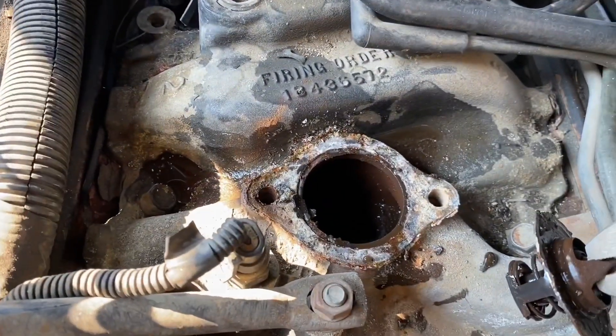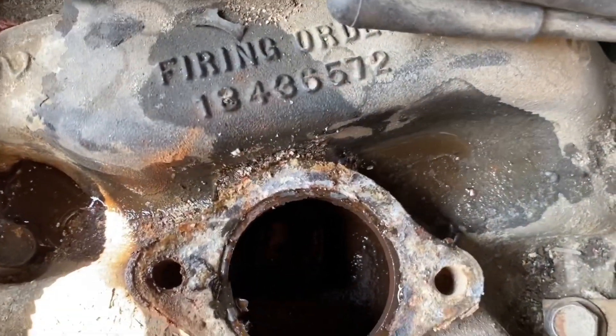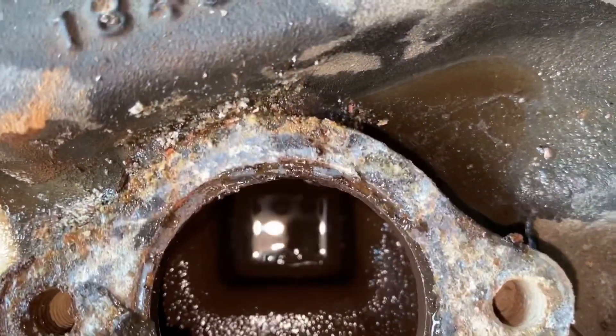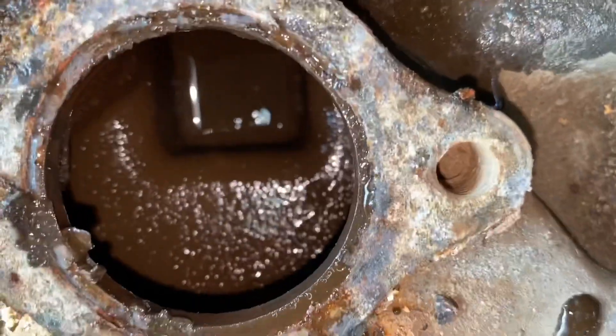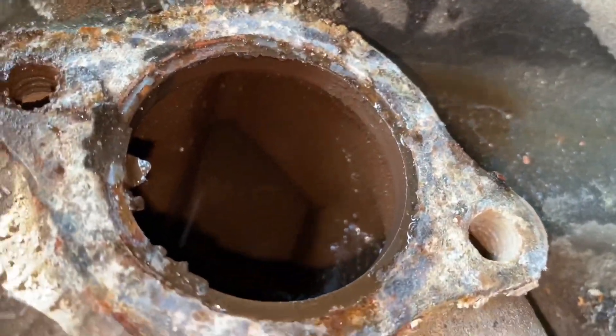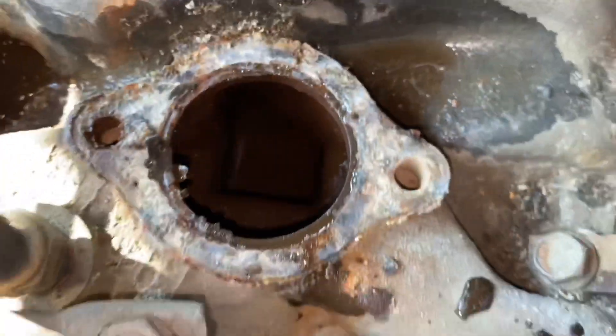Let's see what it's looking like in there. It ain't looking too bad — or it's looking horrible. I don't know, y'all tell me.